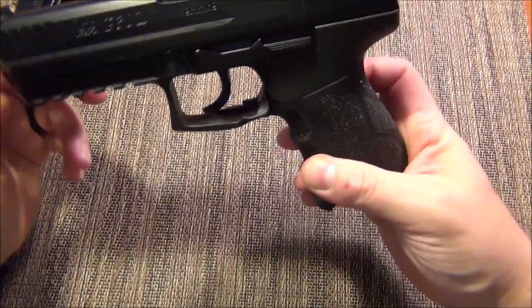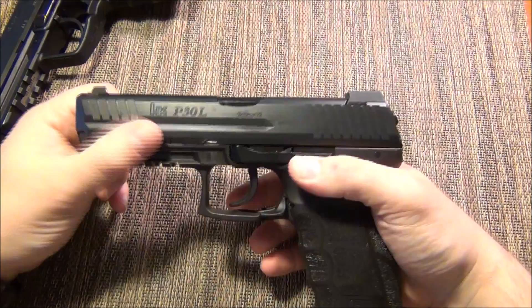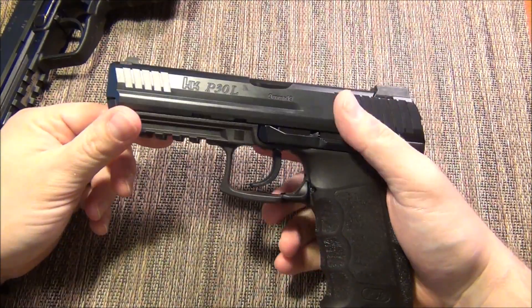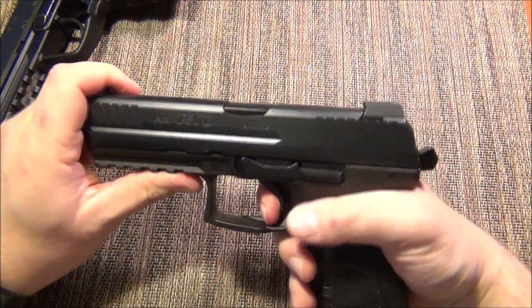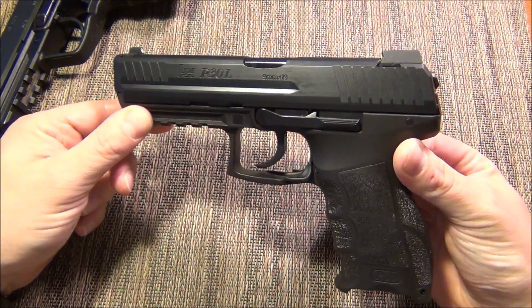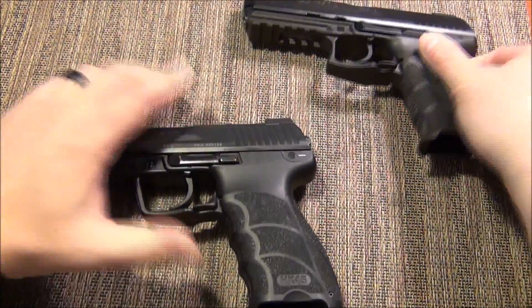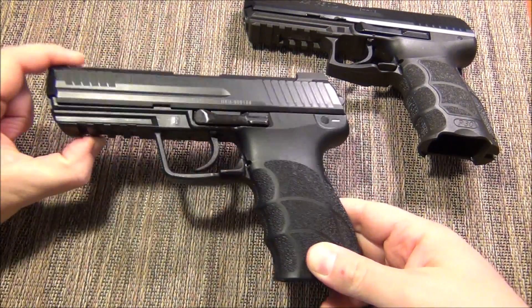With the P30 series, the P30L — both in how it's made with the recoil system and the grip size — is going to be your best P-Series shooting experience. The LEM deletes your lever and your decocker, which makes everything a lot simpler, and the reset is just a touch better. So if you have a P-Series already, give the LEM a try. But if you're shopping around for the best LEM experience, definitely go with the HK45 or USP Series.